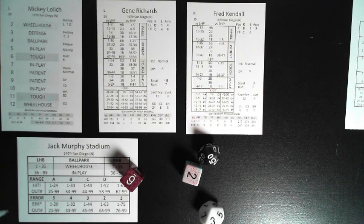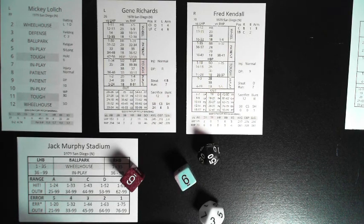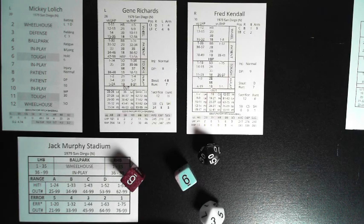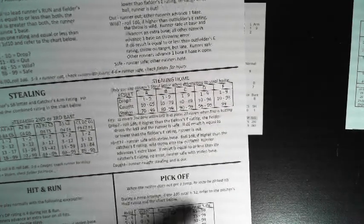To resolve a stolen base attempt: combine the runner's steal letter and catcher's arm rating to create the rating used on the stealing chart. Regardless of which option is used, refer to the pick-off section when the runner does not get a jump and double sixes are rolled on the d6s. The runner may be picked off when double sixes are rolled — refer to the included pick-off chart to determine the result.